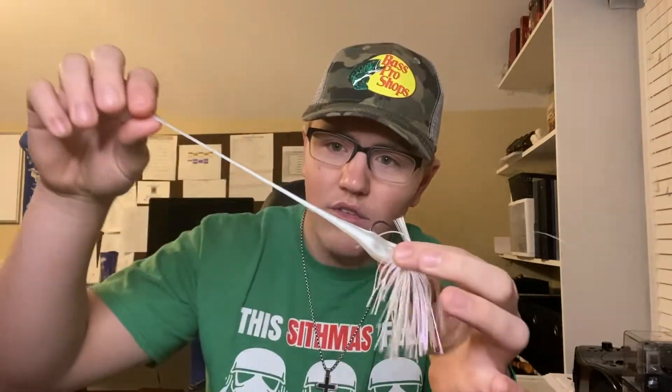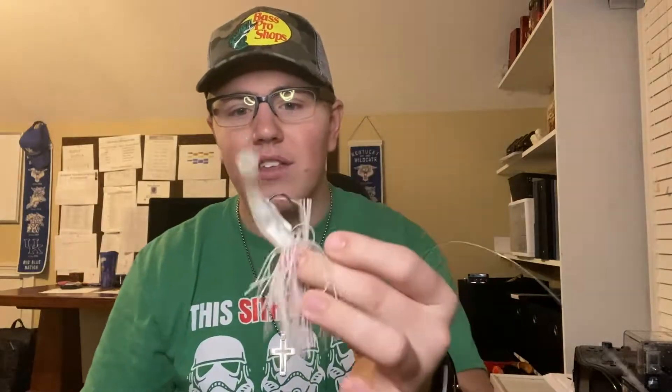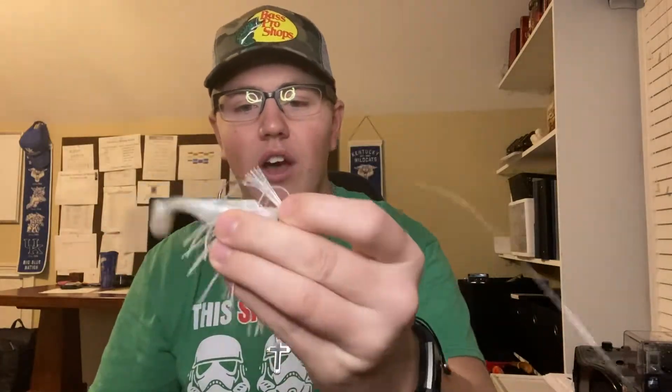It's made from the same material as their ned rigs, so you can stretch it really far and it does not rip. It's soft, so the bass will bite it — it's not too hard for them. The action on it is awesome, it swims really well. It is absolutely amazing.